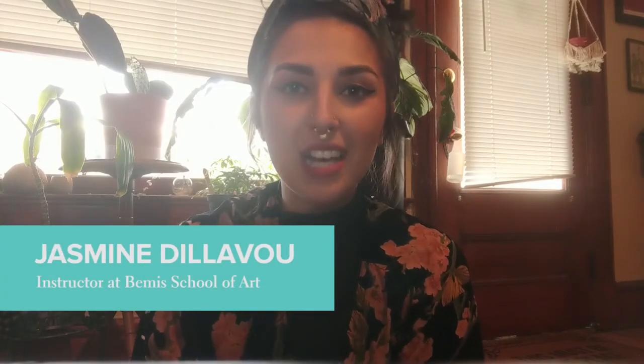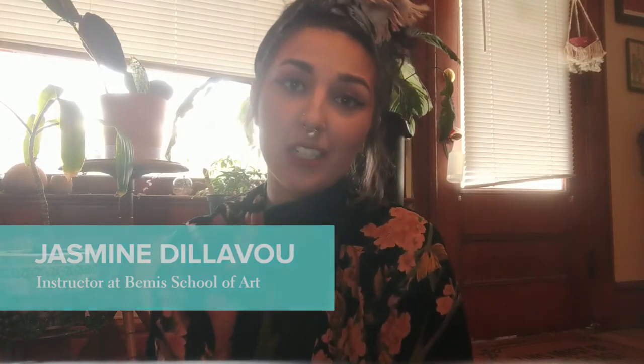Hi everyone, my name is Jasmine Dillivoux. I'm an instructor here at the Bemis School of Art. I wanted to tune in today because it's a really complicated time to be a creative with quarantines and stay-at-home orders. I know I've been desperate to find ways to stay creative, keep my mind busy, like I'm sure many of you are.